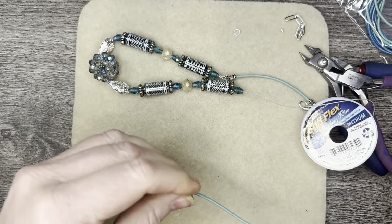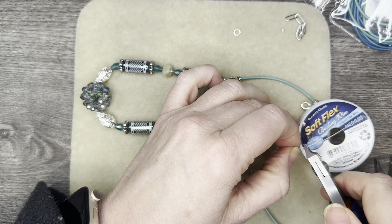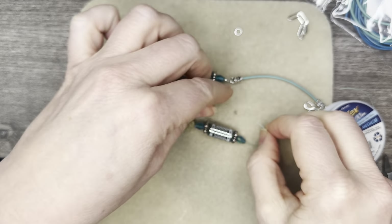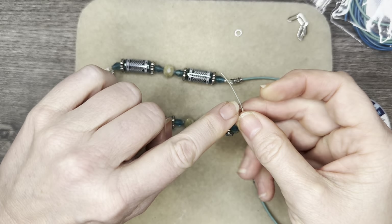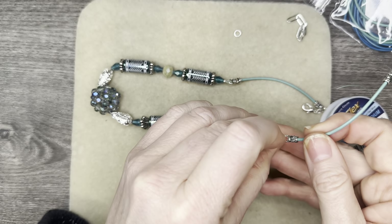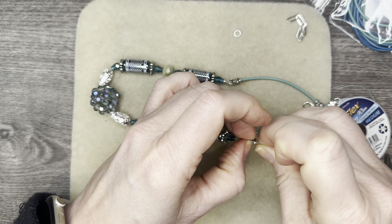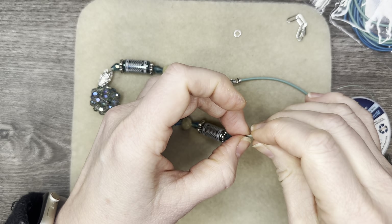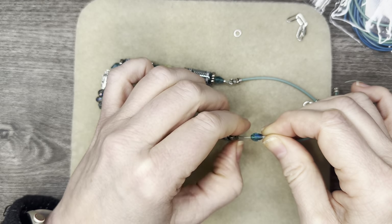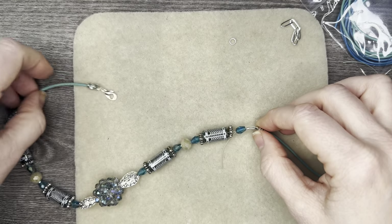Alright, now I want to go ahead and trim off — I don't like waste but I do need enough to move around with, so I'm cutting off about an inch and a half. Grabbing a two by two crimp tube from Softflex, threading that in, then coming back around and inserting this through the first bead so I can get some good traction on my secure finish. I'm going to be using the magical crimpers — I want to open this up a little bit so that I can have it freed up.